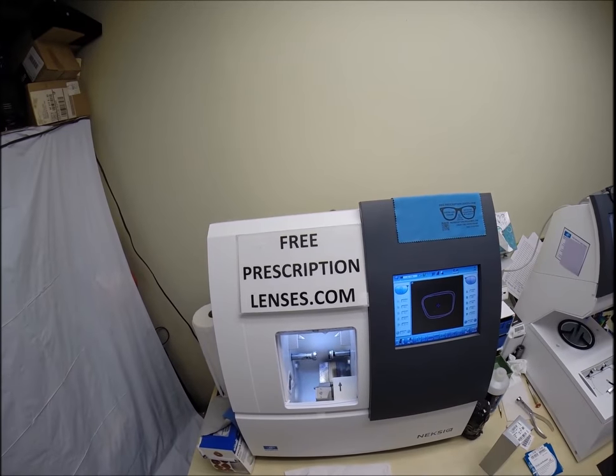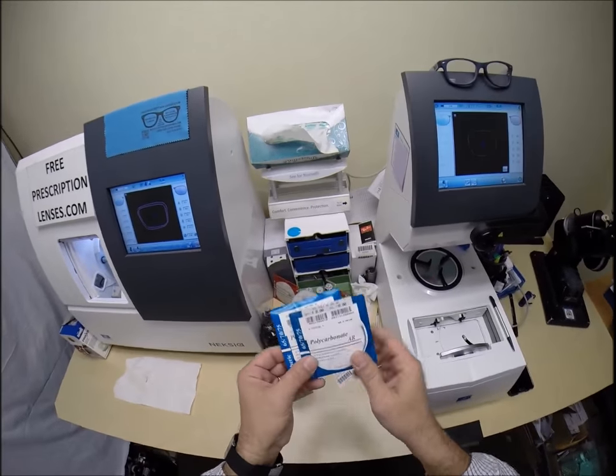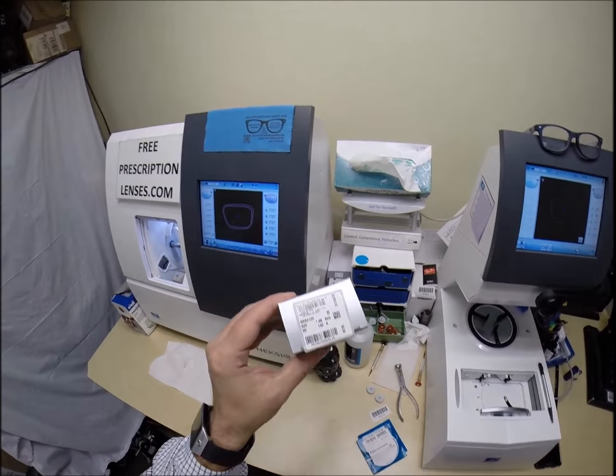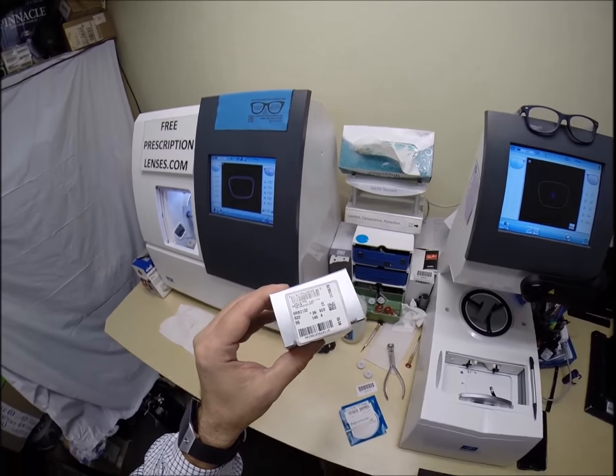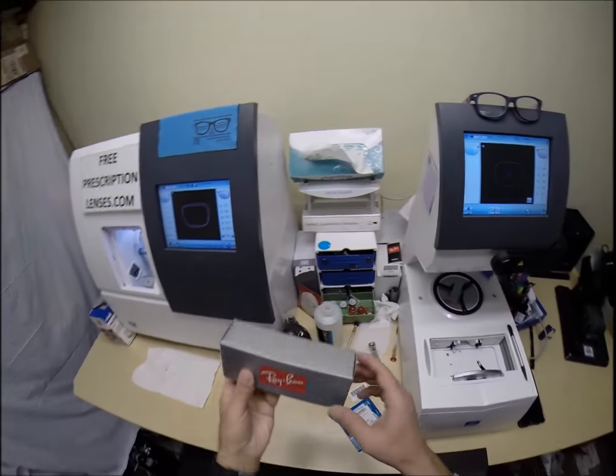This is Seymour Better with freeprescriptionlenses.com, and today I'm going to cut non-prescription lenses with anti-glare for the Ray-Ban 2132, the New Wayfarer, color 622, which is the matte black rubber in the 55 eye size.